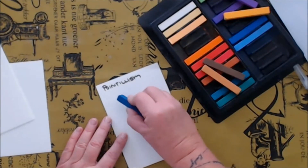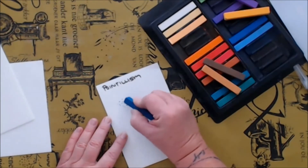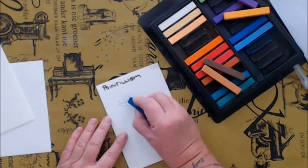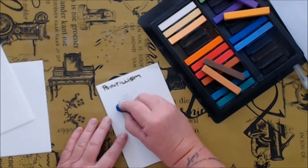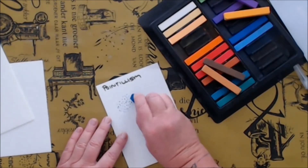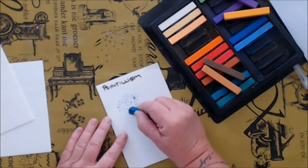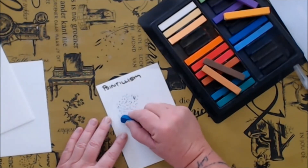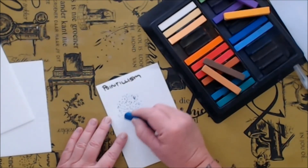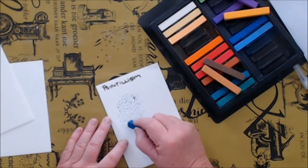Next up is pointillism. I used to love this when I did it in school with pencil, making complete drawings just with dots. Pointillism is a technique where you make small points or dots with a pencil or a pastel, and yes you can create your whole painting using this technique. To get different shades of lightness and darkness, you make the dots closer together to create a darker shade and further apart to create a lighter shade.